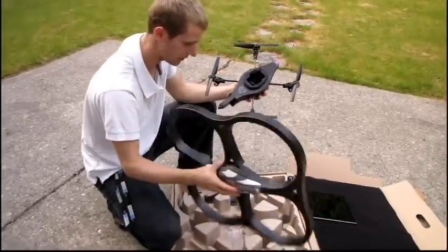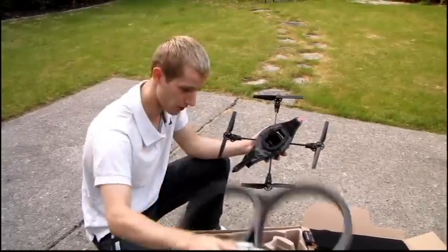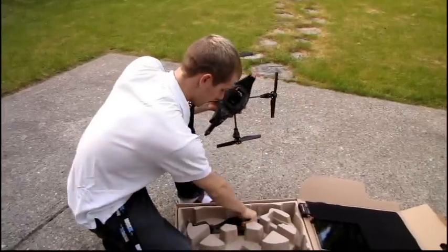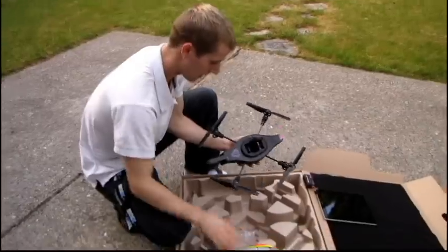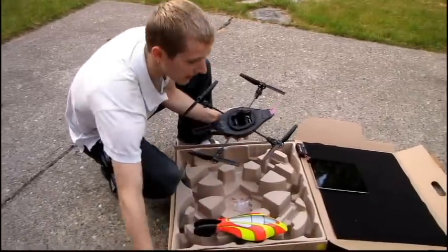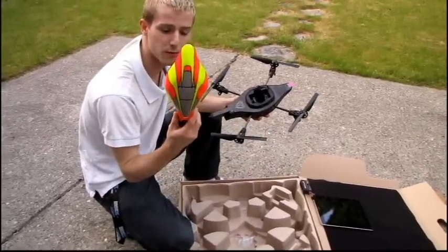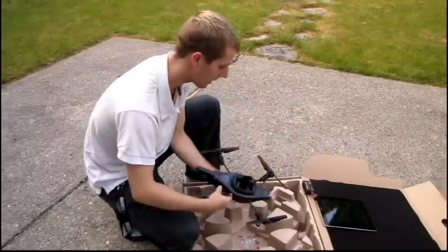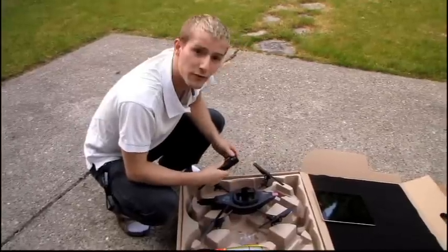Included you've got the indoor hull, but I'm not going to be using that since I'm flying outside today. I have the orange and yellow outdoor hull. The outdoor hull doesn't provide protection for the propellers, but it does offer slightly better performance because it's lighter weight, as well as better battery life — once again because it's lighter.